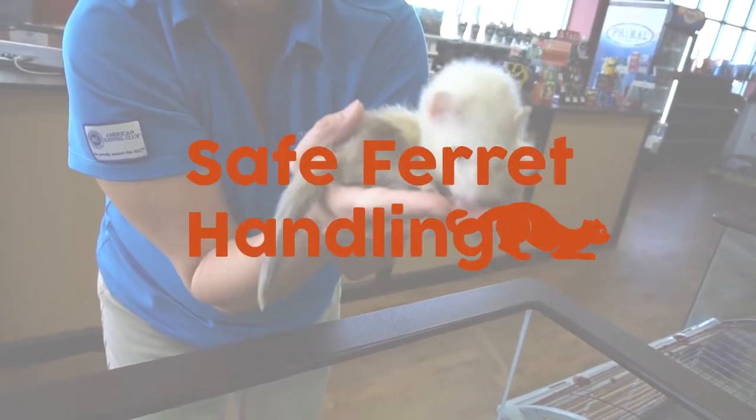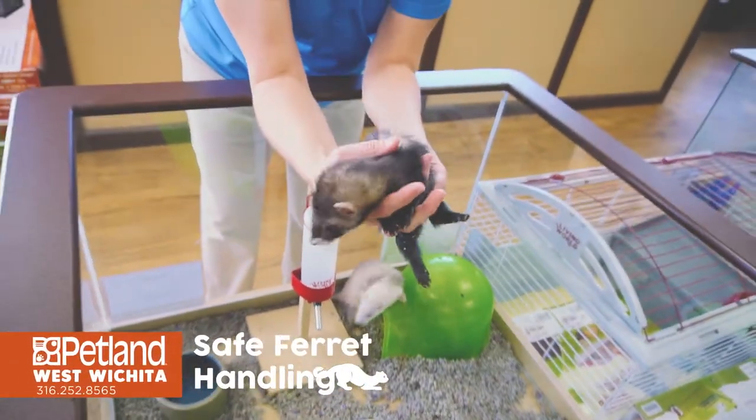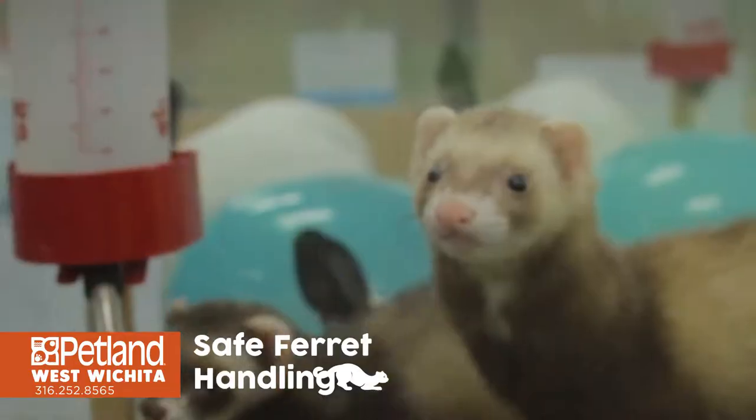Ferrets are a really great first pet. You want to make sure when you pick them up that you're supporting them under their chest and scoop up their back. Keep them supported at all times. They're rather long so you don't want to ever stretch their back.